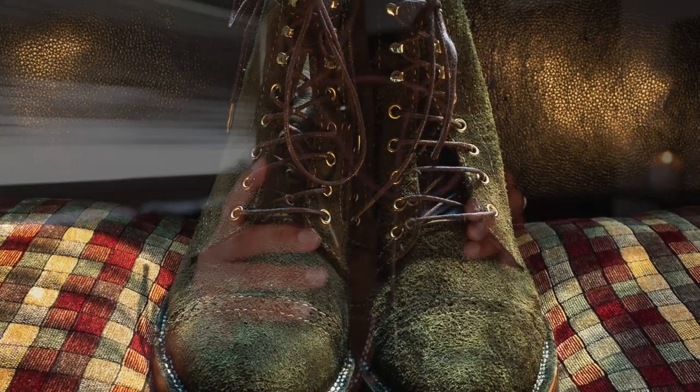Hope you're doing well. One more view of these Santolum service boots out of Bandung, Indonesia. Good to see you — have a good day.